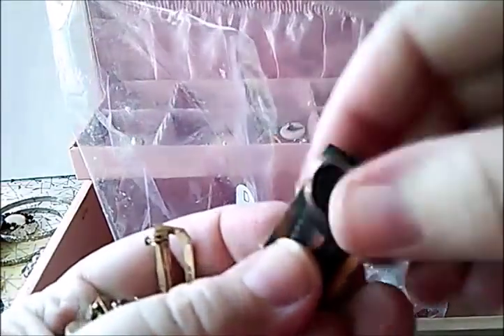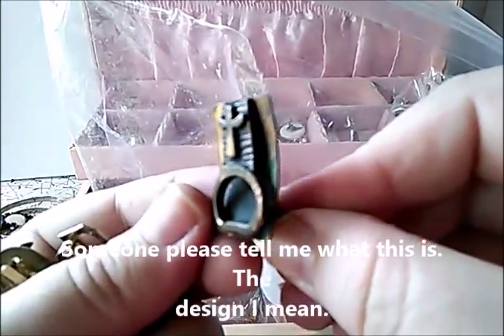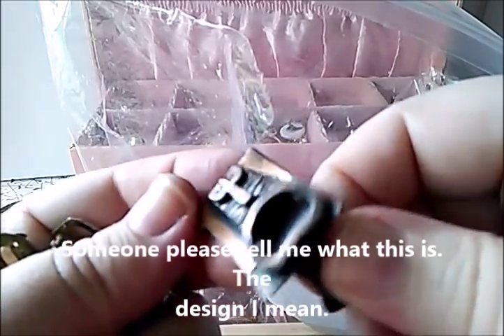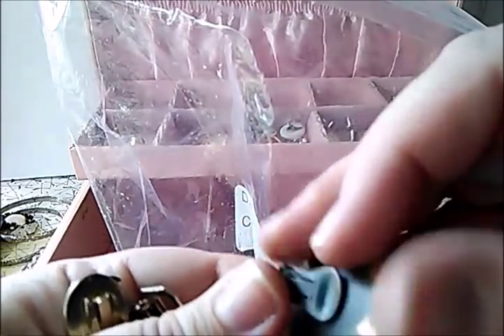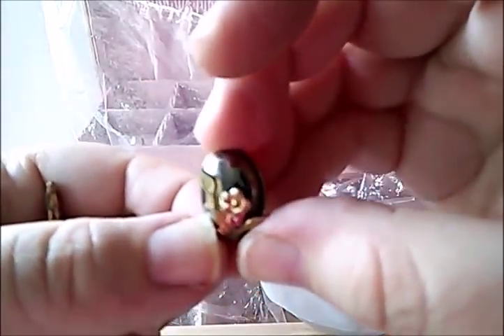Oh, what is this? A clip-on earring that's just heavily tarnished. I'm trying to see — is that a cross up there, or is it like a totem pole thing? It's really, really tarnished. Oh my arms hurt.